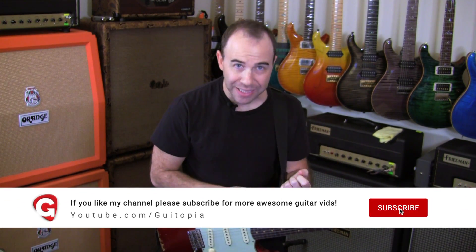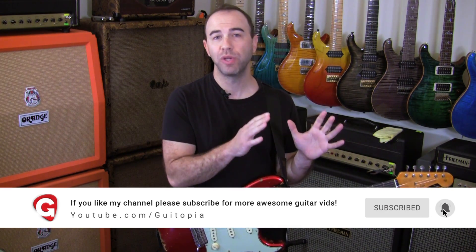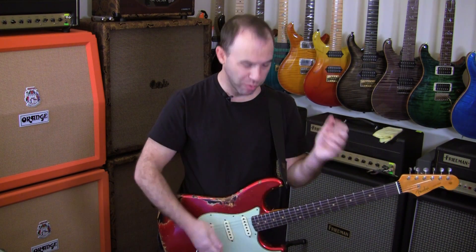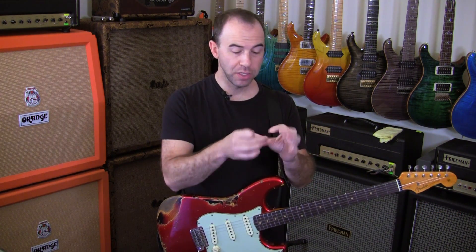All right, this week we are doing a sliding little lick that we're going to move around the fretboard and create a motif with, as you saw there in the intro. I think this is the best way to think of lick writing. I didn't write that whole thing — I wrote the first little lick, and then you link them together to create as long a chain as you want. You can write expansive, really long lines very simply when you think of it this way.